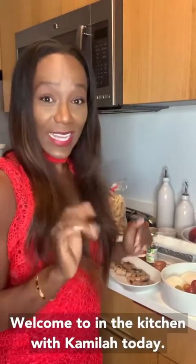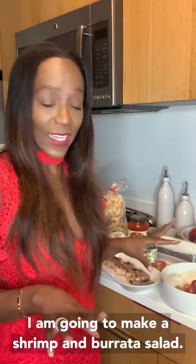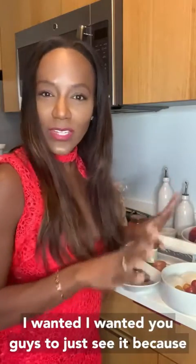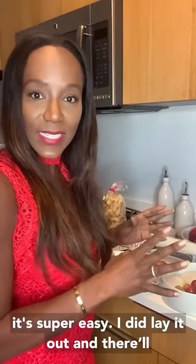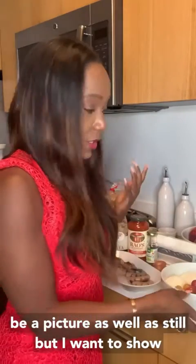Welcome to In the Kitchen with Camila. Today I am going to make a shrimp and burrata salad. I have all my ingredients here — I wanted you guys to just see it because it's super easy. I did lay it out and there'll be a picture as well as a still, but I want to show you.